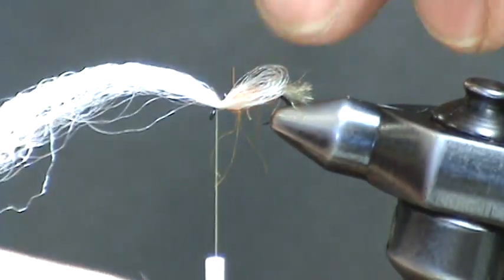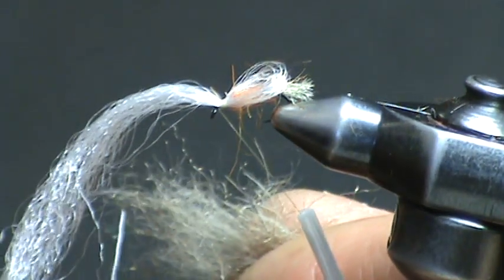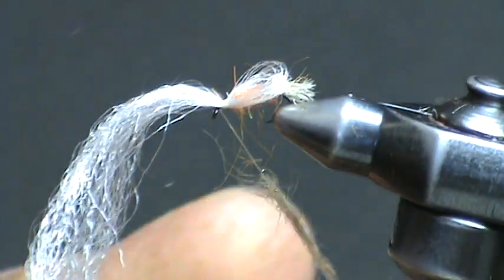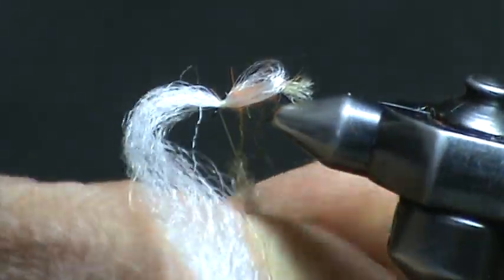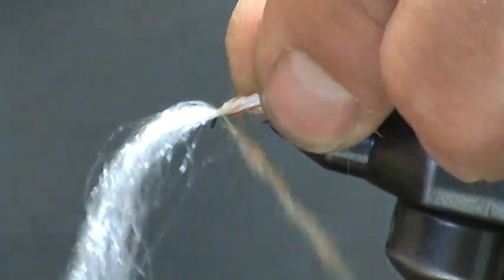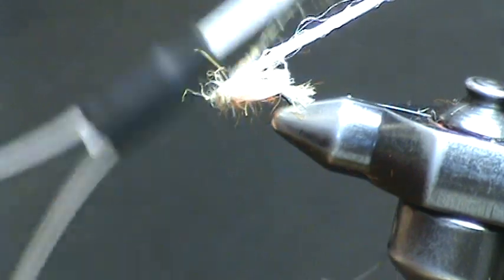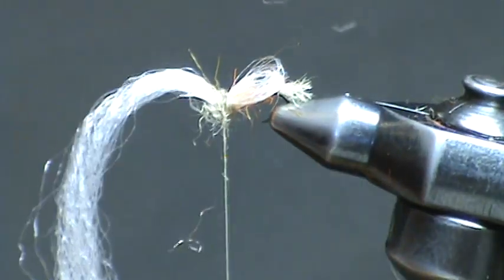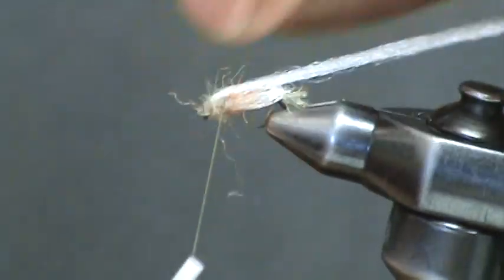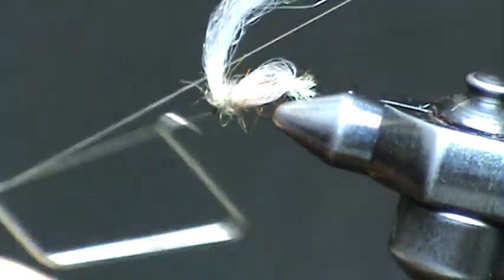Now pull this out of your way and leave it untrimmed for now. Dub a very rough thorax, again using a blend of zelon and hare's mask. With these wing butts, make a couple wraps behind, then pull up on the wing and make a couple wraps in front. Carry this forward to the hook eye and now whip finish.